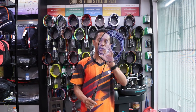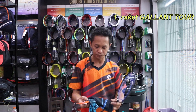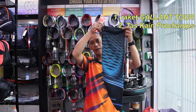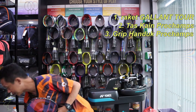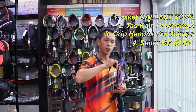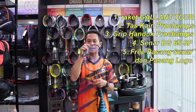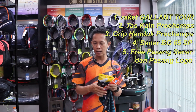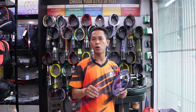Dengan harga 600.000 rupiah sudah mendapatkan full paket. Pertama, satu batang raket Max Bolt Galantur. Kemudian kita kasih lagi tas kain Pro Champion - random warnanya. Kemudian kita kasih lagi grip handuk Pro Champion. Kemudian senarnya, di sini kita pakai senar BG65 Yonek - tetap kita pakai senar Yonek karena ini untuk tension tinggi 35 LBS. Kemudian free pasang senar, dan kita kasih free lagi pasang logo Pro Champion. Jadi dengan harga 600.000 rupiah sudah full paket. Nama tokonya Pro Champion.